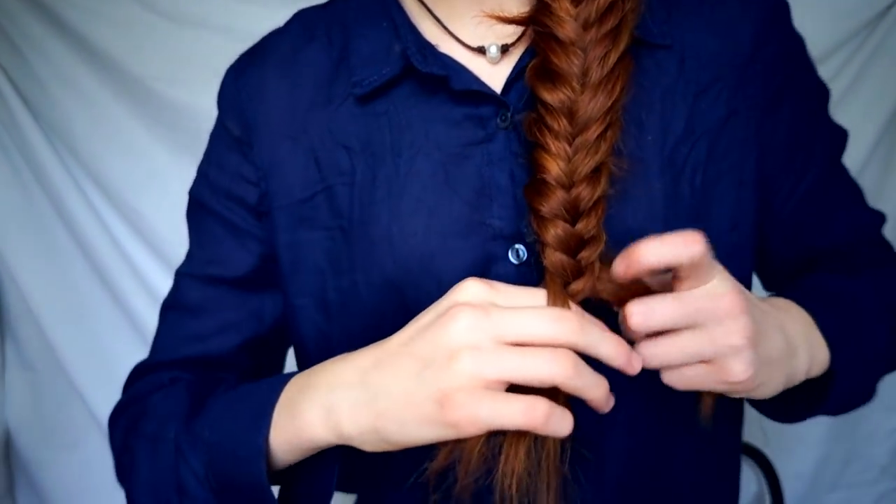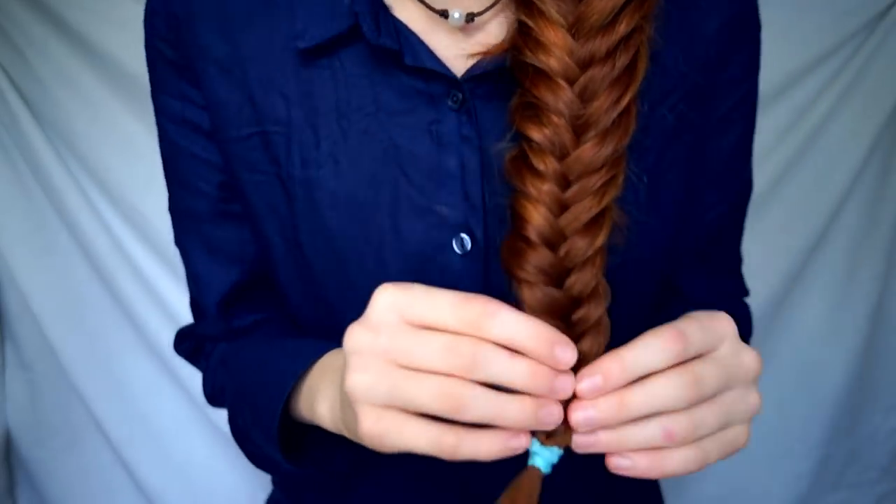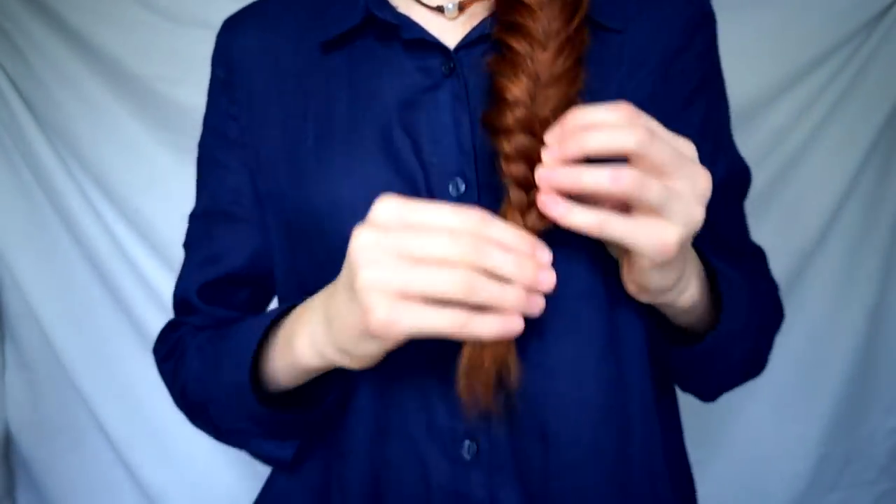Once you get to the very end you can just do a normal braid where you cross them in front — much easier to finish it off that way. Grab any hair tie and tie off the end. We're going to cut this little hair tie off — make sure you have adult supervision when using scissors, and make sure you know where you're cutting so you don't cut your hair. Just snip it off. Now you can pull on some strands to make it fancier — I usually pull on the top and make the bottom smaller so it gradually gets smaller as it goes down.